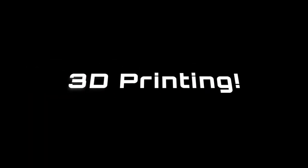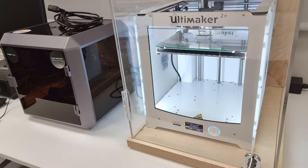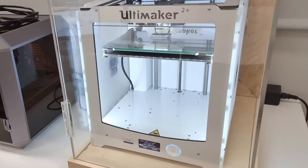Today I'll introduce you to the 3D printers at the library. The Library Makerspace has two 3D printers you can use to turn your ideas into tangible objects you can keep: the Ultimaker 2 and the Snapmaker.